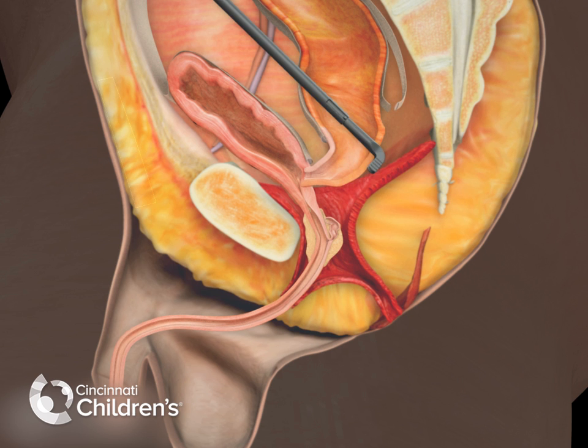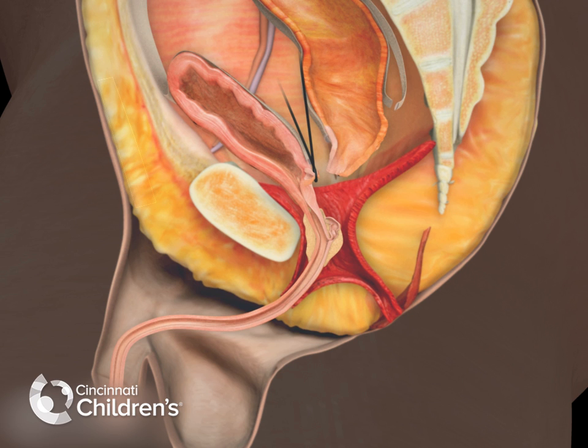Once the fistula has been completely dissected, a ligature is passed around the fistula to secure the bladder side and the bowel is divided, removing the rectum from the bladder neck.